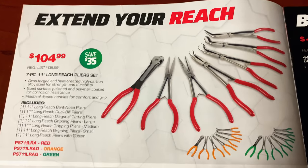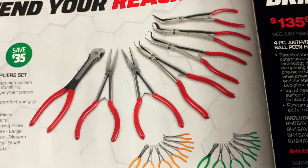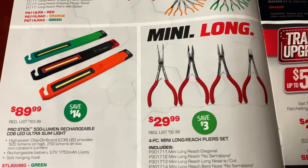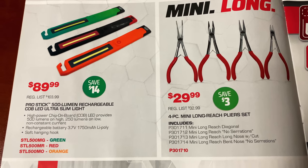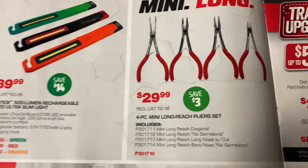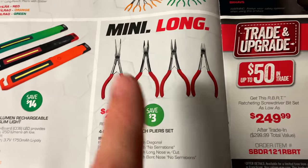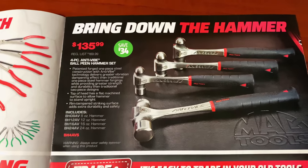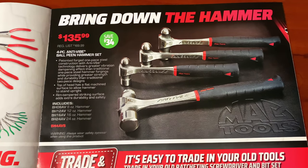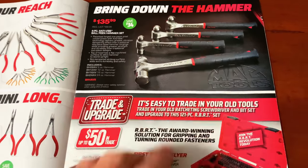Extend your reach: $104.99, save $35 on the seven-piece 11-inch long-reach plier set — looks like three hose puller sets, a pair of long dikes, a couple of needle nose, and some 45 degrees. Available in red, orange, and green. $89.99, save $14 on the 500-lumen rechargeable Cobb LED Ultra Slim Light with a hook on it, also in red, green, and orange. The mini-plier set, four-piece, is $29.99 — save $3. And they've got the hammer deal set at $135.99 — four-piece anti-vibe set with an 8, 12, 16, and 24 oz. Save $34 on that. These are the ones that have the tuning forks built into the handles. Pretty nice hammers.